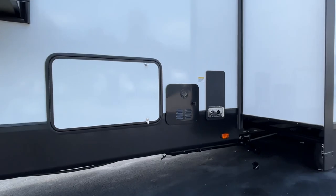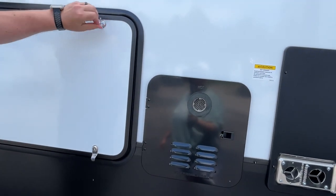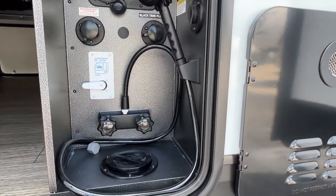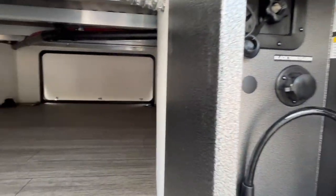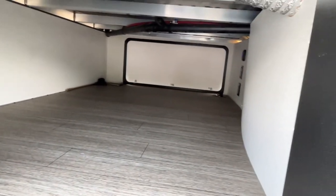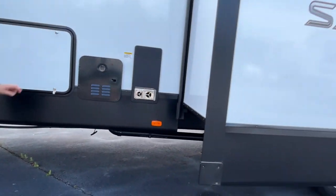Starting up here, we'll look at some storage. Your water connections are going to be in here, you do have an outside shower, and your satellite and cable hookup is also in there. Here is what your pass-through storage is going to look like — very good outside storage here.